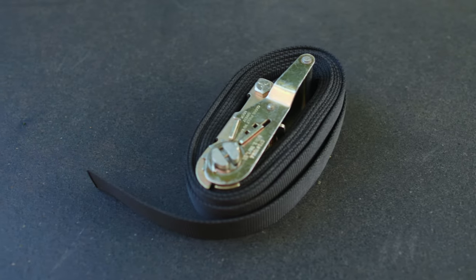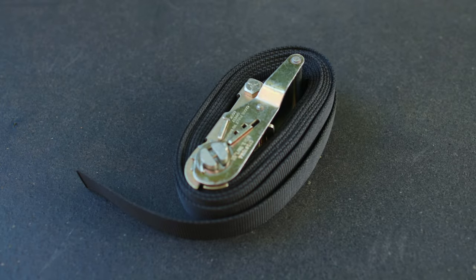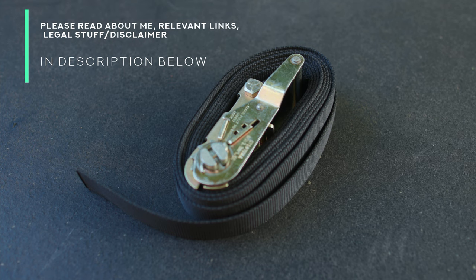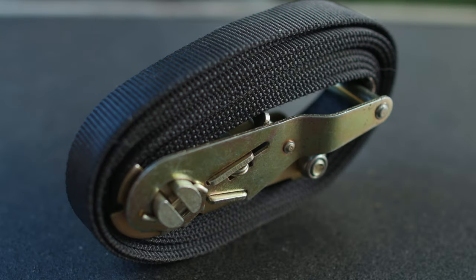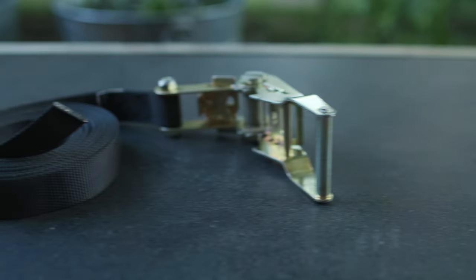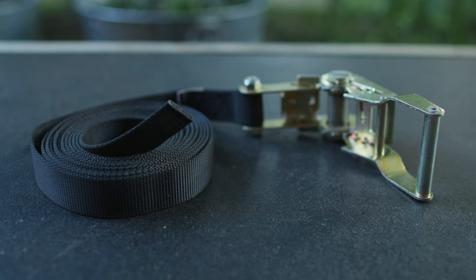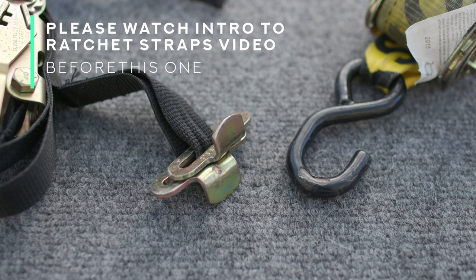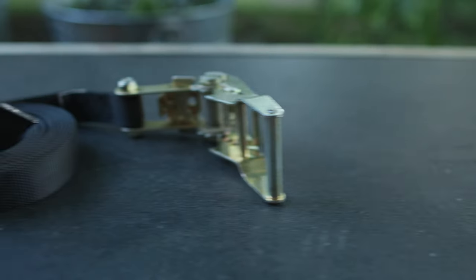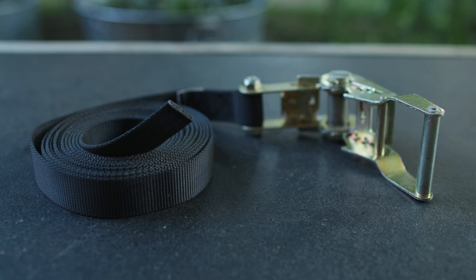Hello and welcome back to Ready Steady DIY. If it's your first time here, thank you for joining us. Today I want to talk about no hook ratchet straps, also sometimes called endless or bundling ratchet straps. These are ratchet straps that have no hardware on the ends of them at all. Some of you had questions about that, so I'm going to answer those today. Let's get going!